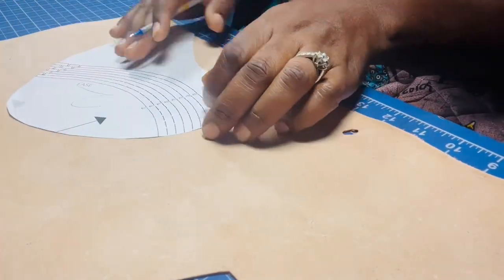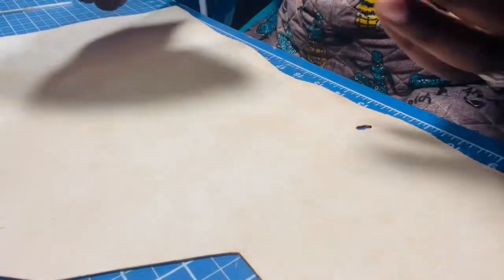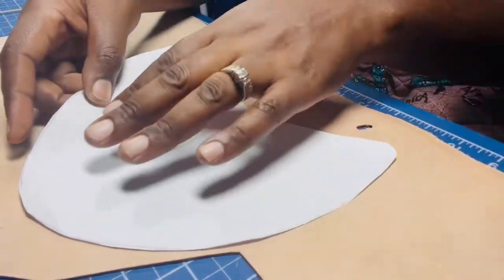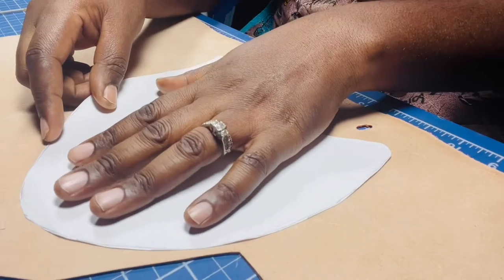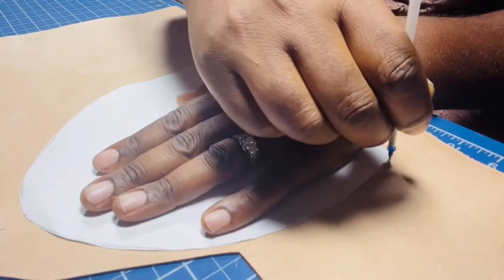For this particular pattern it doesn't matter because it's the same on both sides, but it's a good habit to practice so you don't end up with two of the same side. I'm simply going to place it here on the leather and trace it out.